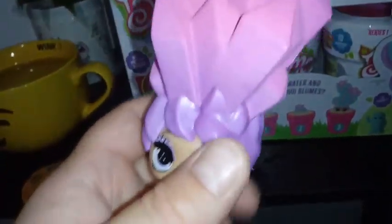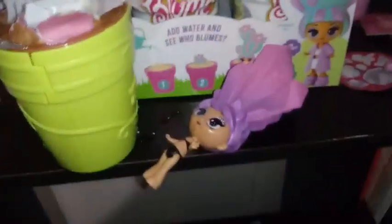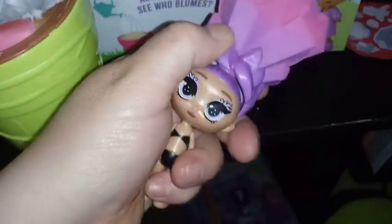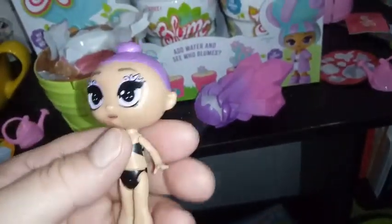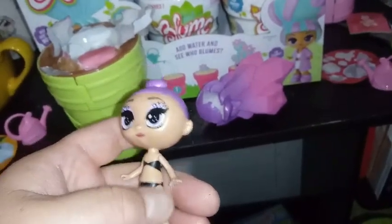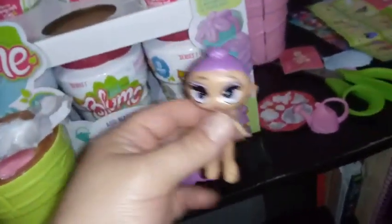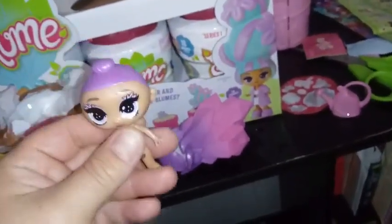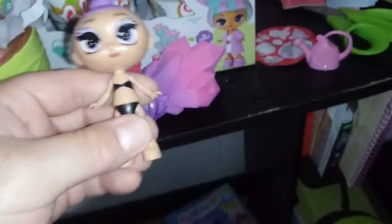She also has removable hair. Let's just see if we can pull that off and show you what it looks like underneath — it just pulls off. Underneath, she's got herself a little bun, a little lavender bun. She looks a little bit goofy, but I think she would display nicely without her wig. If they had a little display stand where you could display their wigs, she would probably stand up a little bit better. Her feet have little holes in the bottom so you can put her in her stand. She has no toes, but that's okay — we still love her.